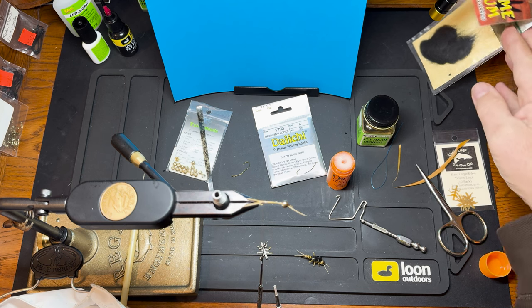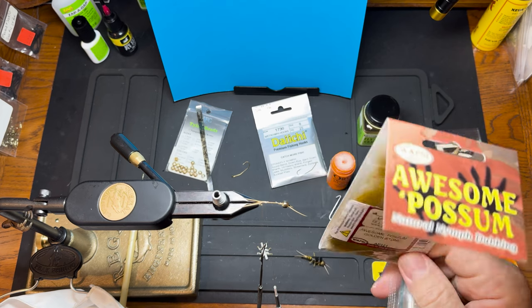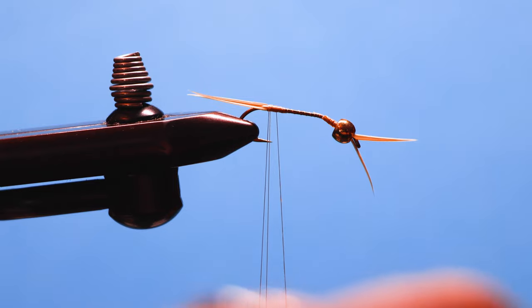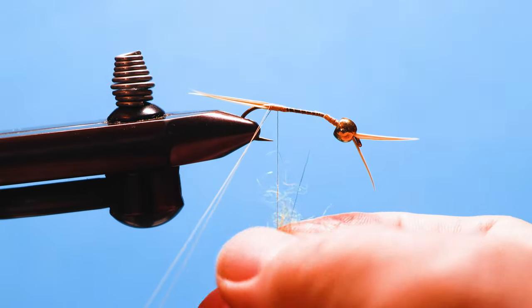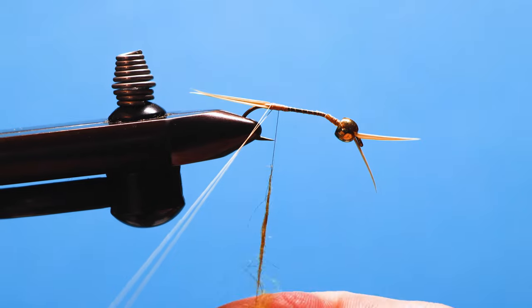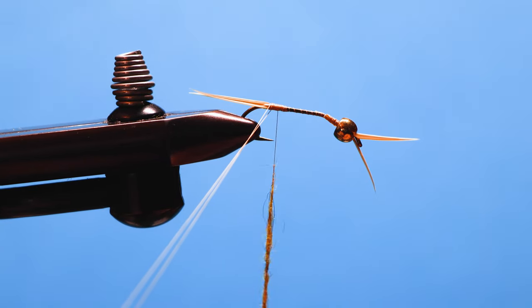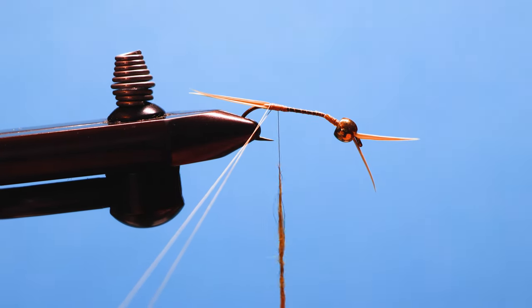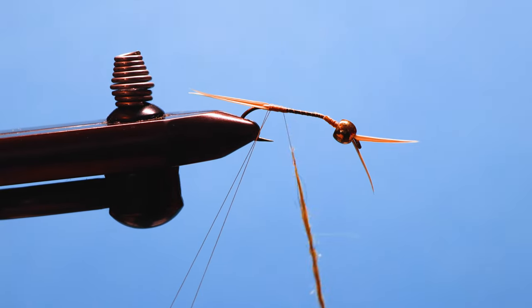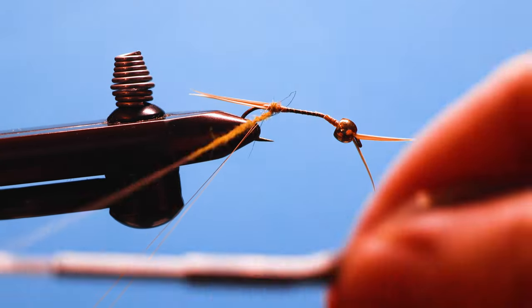For this fly we're going to use Australian Possum Golden Stone dubbing. I like the color because if you look at real golden stones, they've got both black and gold kind of mingled together, and this dubbing seems to capture that pretty well.